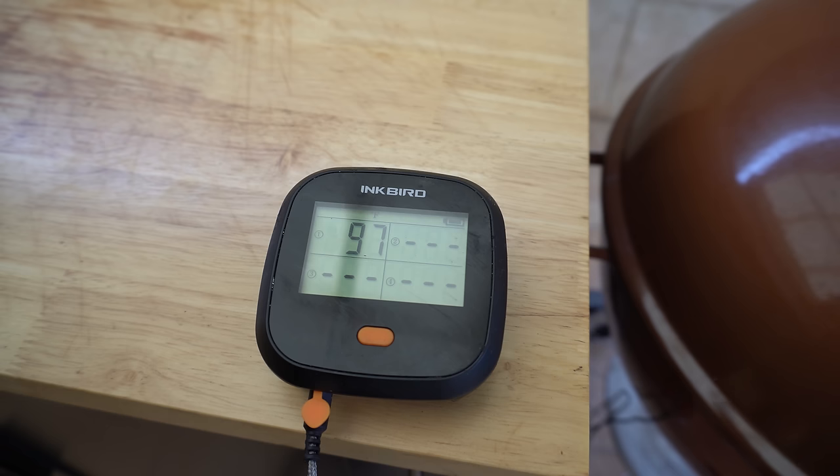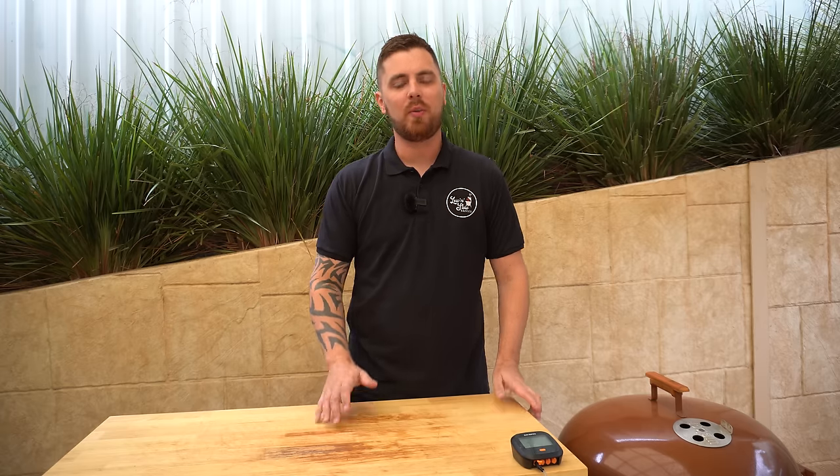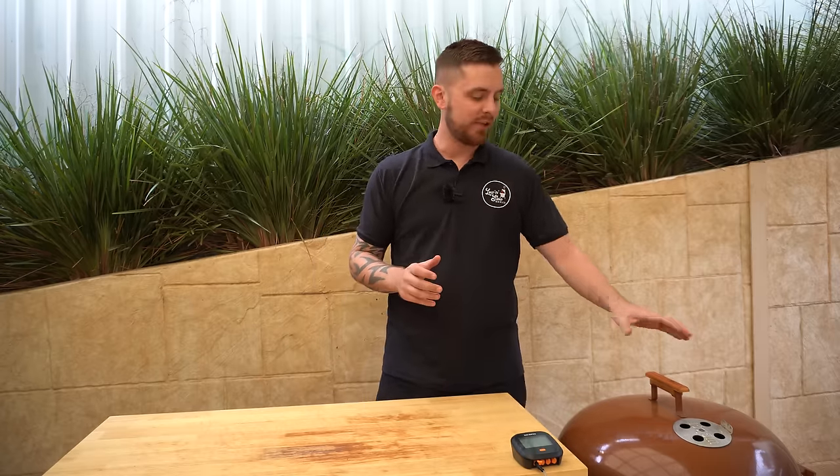We're going to look to stabilize this off at around 275 Fahrenheit or 135 Celsius. Once we get up to that 225 Fahrenheit or 110 Celsius range I'm going to start closing down that bottom vent. One question I get all the time is does the snake method produce dirty smoke because we're using a bunch of unlit briquettes to fuel a long fire? The answer is no, not if it's set up and running properly. The only time you should see dirty smoke is during that first 15 to 20 minutes after you've put your startup briquettes in. After that, all your unlit briquettes should be preheated to a hot enough temperature that they will catch light and burn cleanly throughout the cook. The only other time you would see dirty smoke is if you're smothering your fire or if your fire doesn't have enough oxygen.